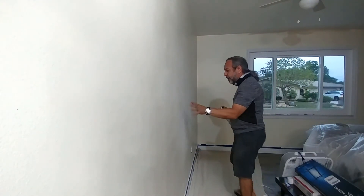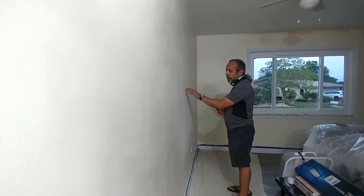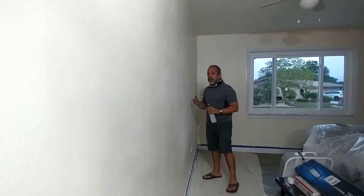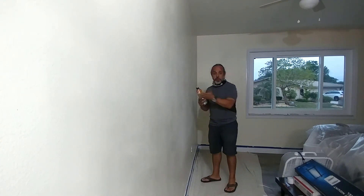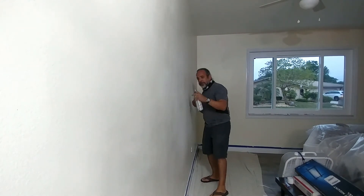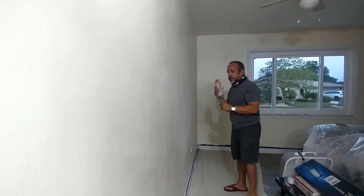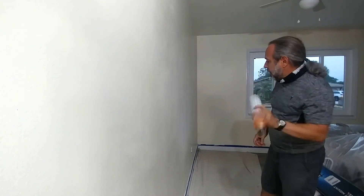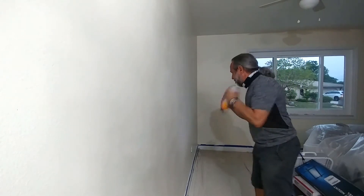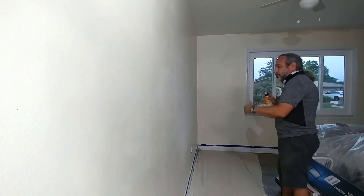I already covered a lot of the areas that had issues, but I can see an area here where I still have a smooth surface. What you want to do is get a flashlight and with a pencil — since you've got to paint anyway — put the flashlight against the wall and wherever you have a smooth glossy surface, just make an X. Then come back with the material. Shake it really good and stand back at about 36 inches and spray.